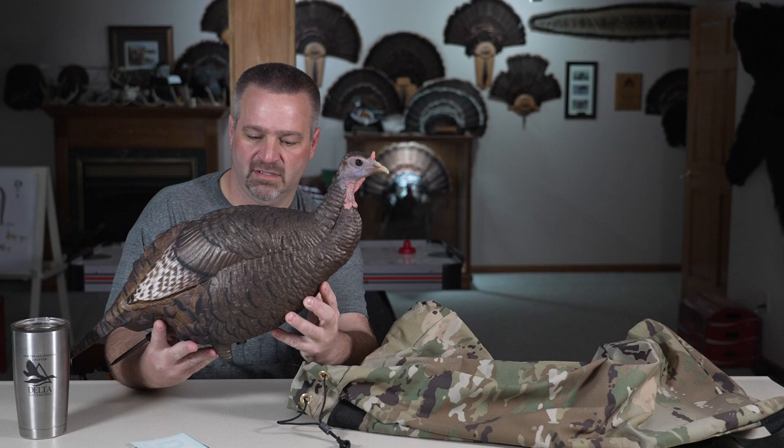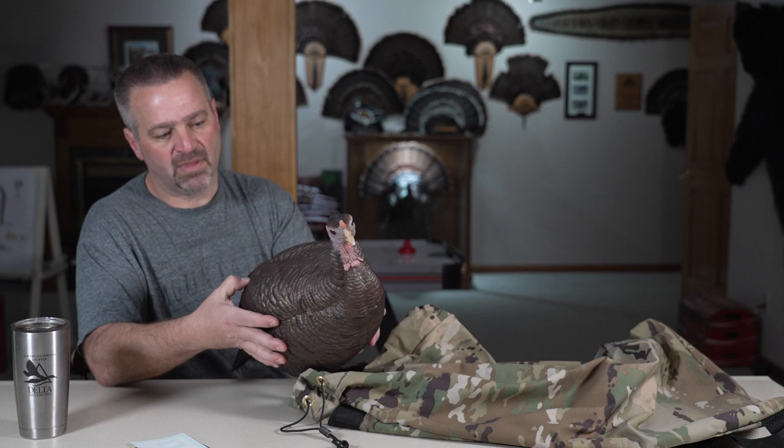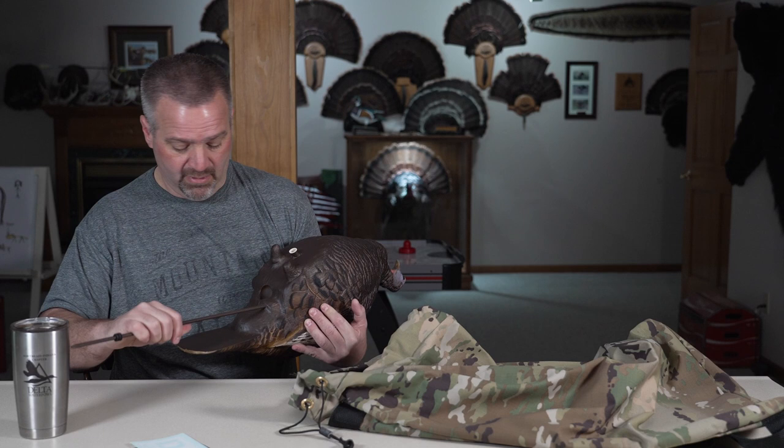The ACE material — there's been some different iterations of it. There's been some really soft ones and some firmer ones. This is a firmer ACE, and I kind of like that; it should withstand some abuse. It comes with the stake that slides up the back side and the grommet. Made in the USA — Dave Aced it.